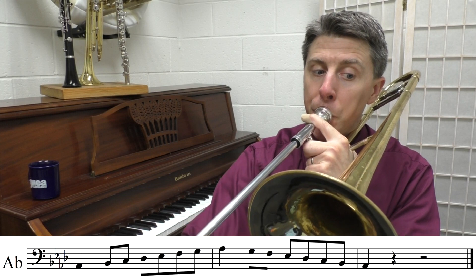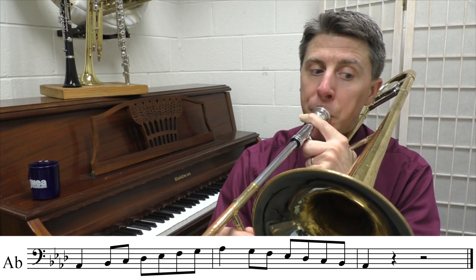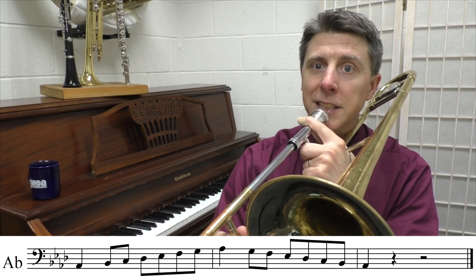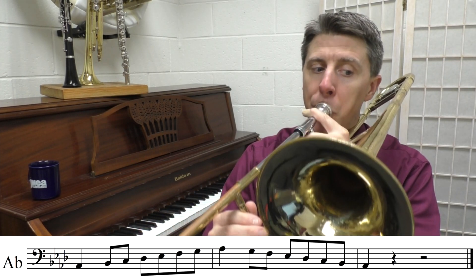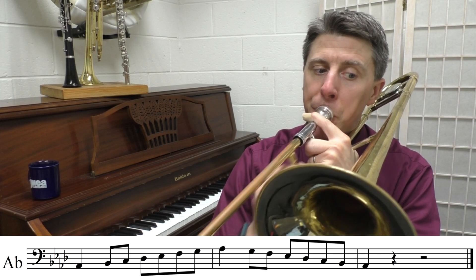Last time. All right, and then we got our A-flat scale. That was great.